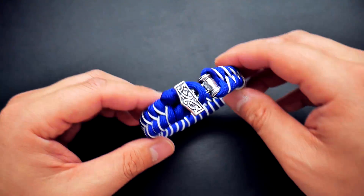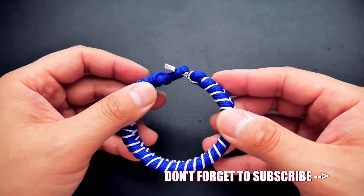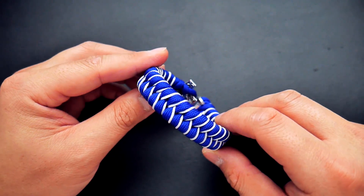Remember, if you're looking to get paracord and all the tools, hardware, and stuff in the video, feel free to check out those affiliate links down below. That being said, let's get into the tutorial.